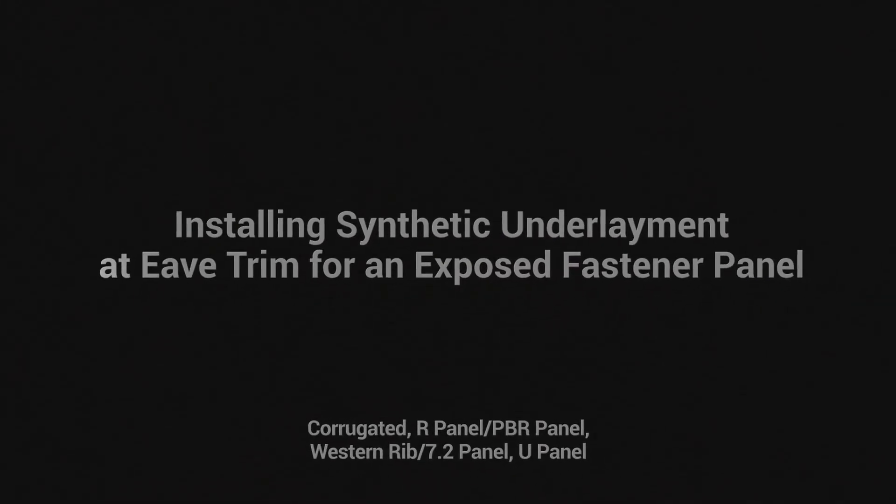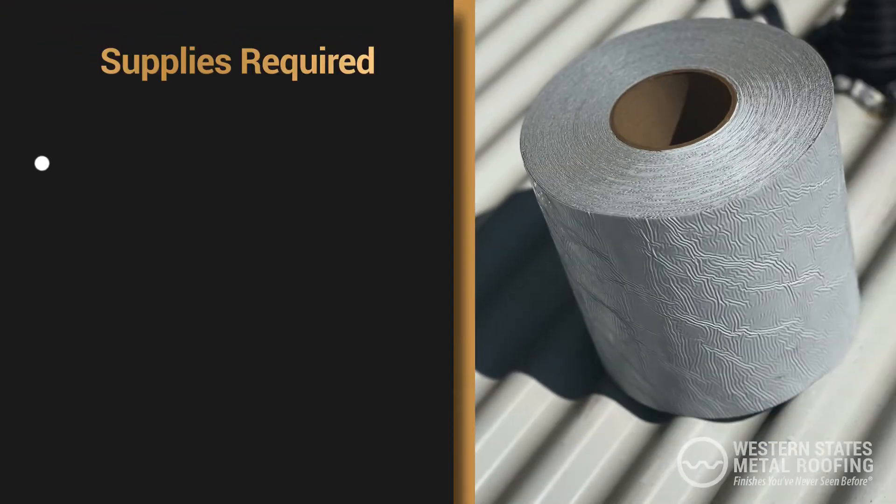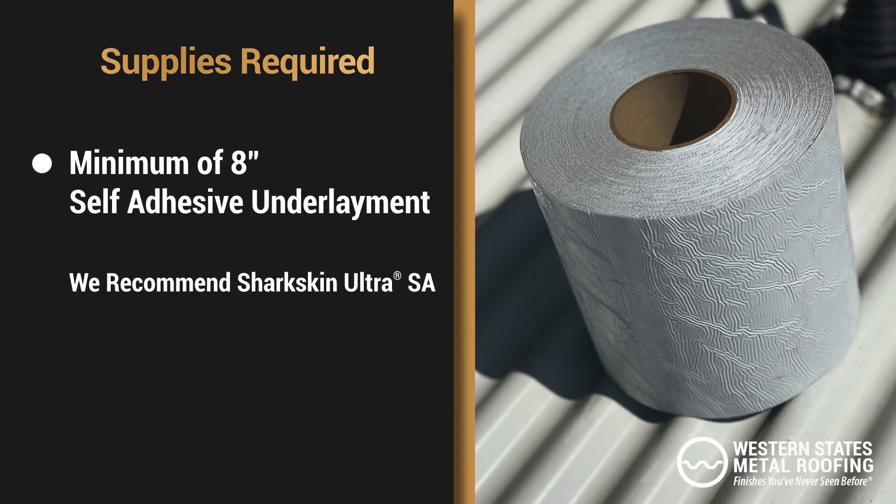Installing Synthetic Underlayment at EVE. For this process you will need a roll of 8-inch thick self-adhesive synthetic underlayment.